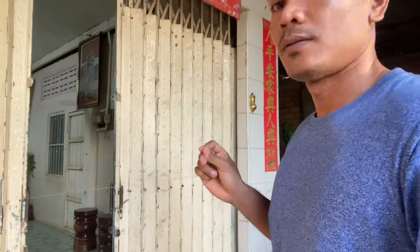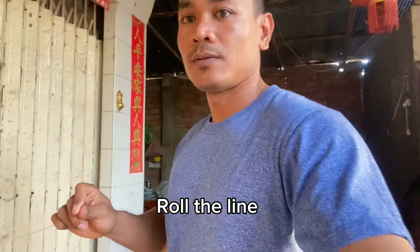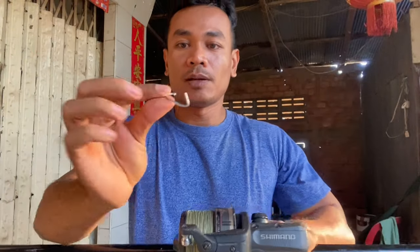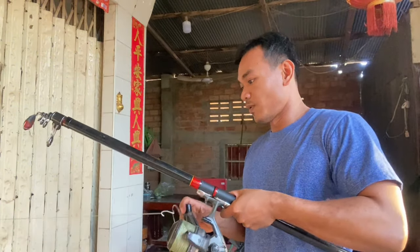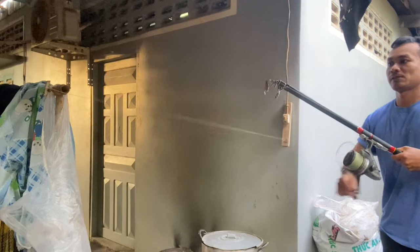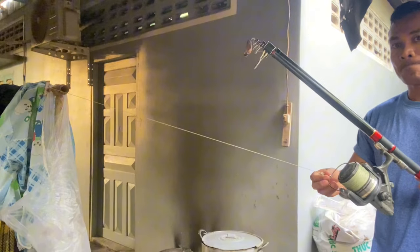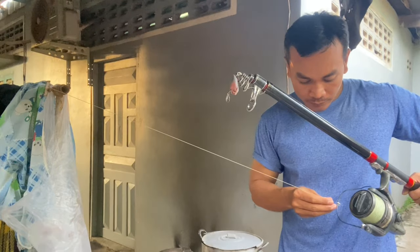Now we hook the line straight and then roll it using a spool with a stick. Roll it multiple rounds, as you can see, until it's combined into one line.